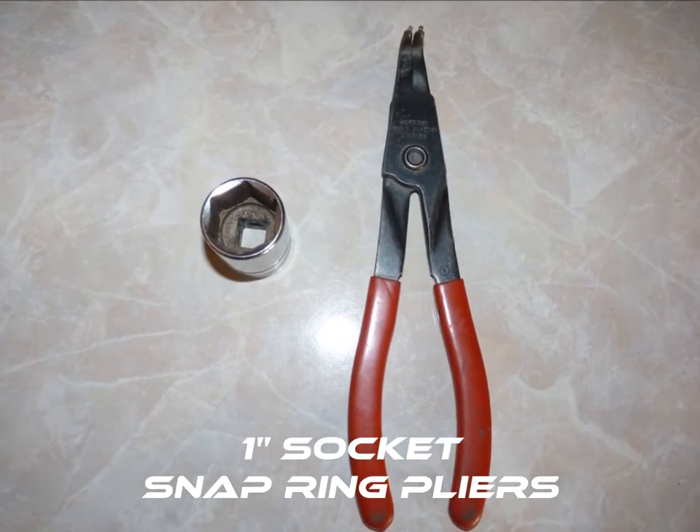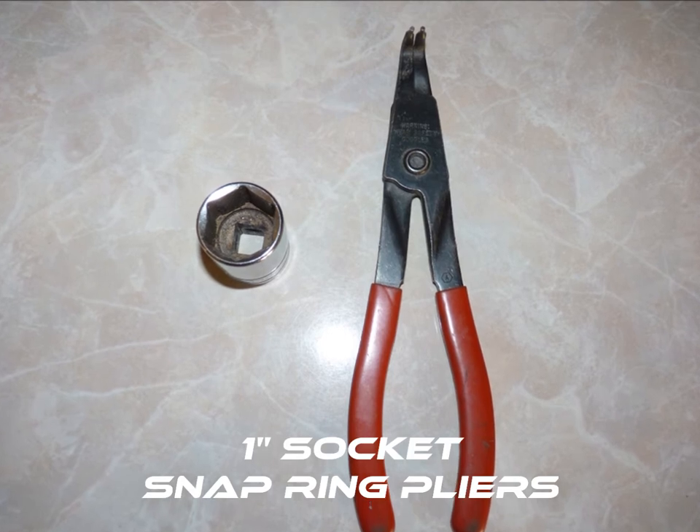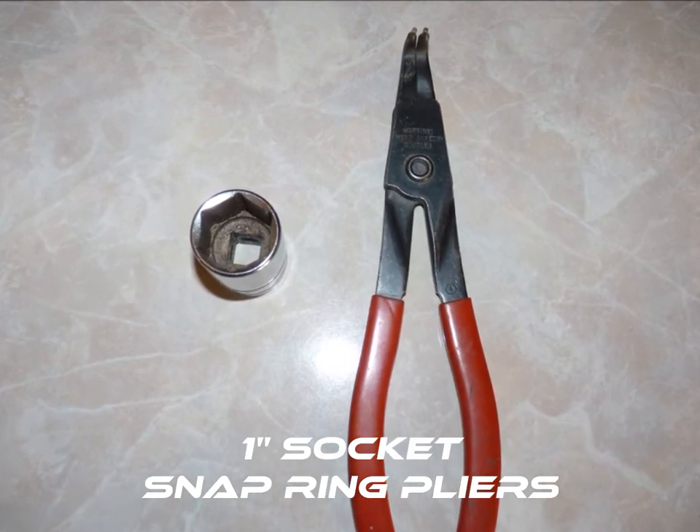The tools you'll need to disassemble your compressor housing and backplates are a 1-inch socket and ratchet, along with a set of snap ring pliers.